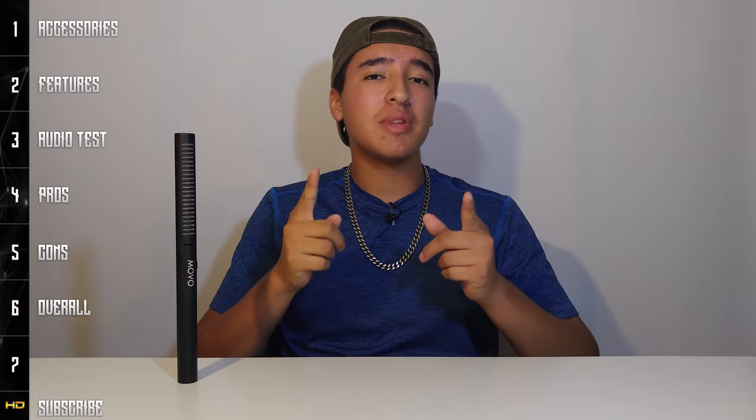What is going on, you guys — this is TechHG coming at you with a brand new review video. Today what we're going to be reviewing is this shotgun microphone. This is the MOVO VXR100 shotgun microphone, and I would say that this is a budget microphone, but this is a really good budget microphone.